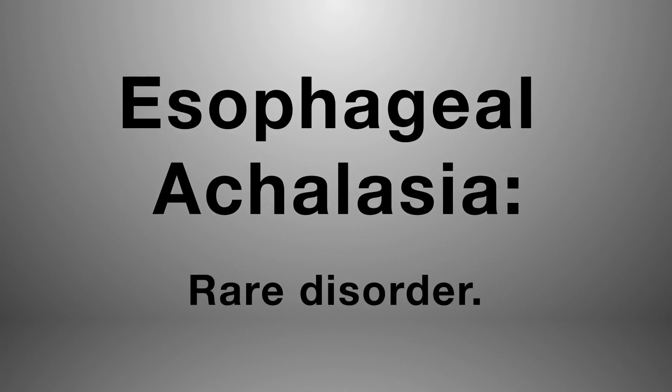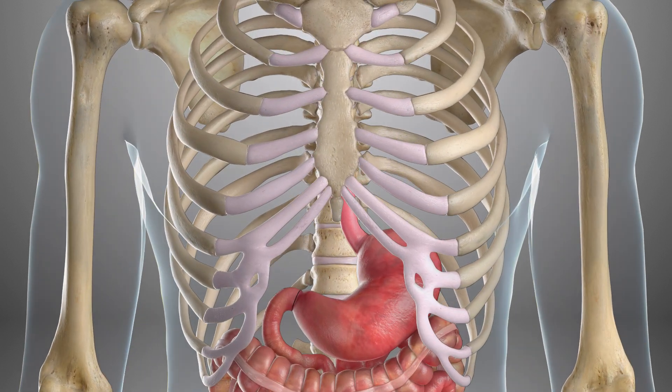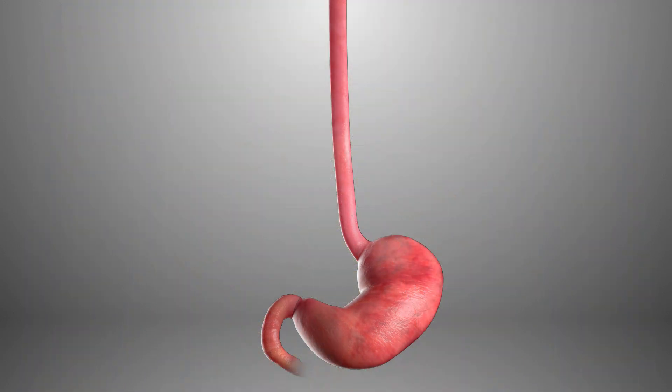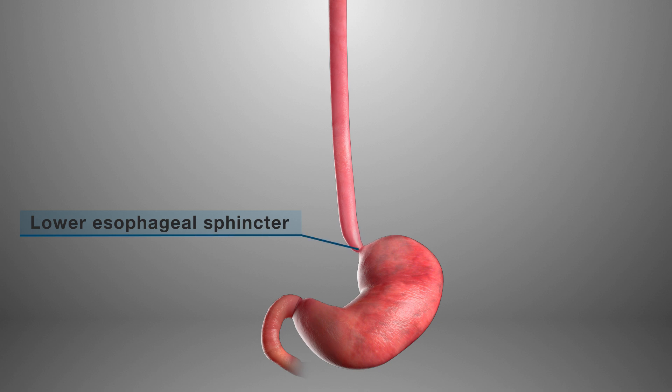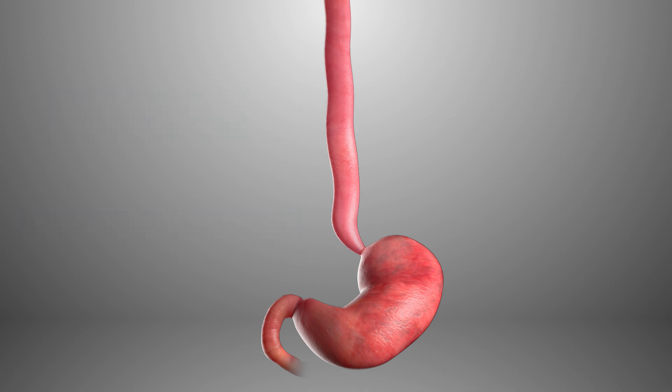Esophageal achalasia is a rare disorder that makes it difficult for food and liquid to pass into your stomach. This difficulty is caused by two factors: one, constant spasm of the lower esophageal sphincter muscle, and two, lack of contractility or push power of the rest of the esophageal muscles.